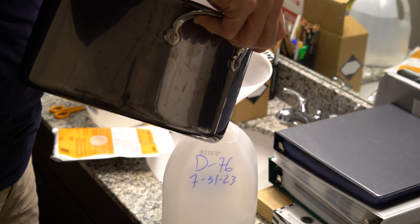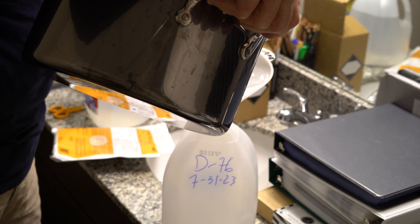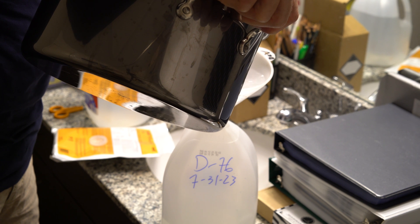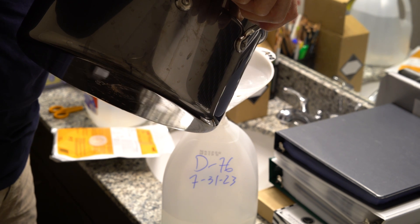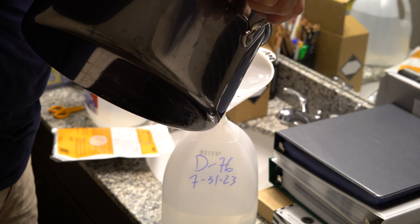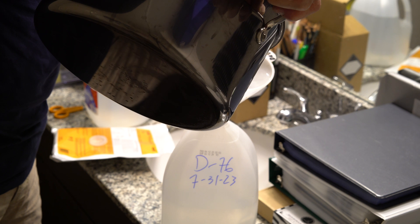There are very clear instructions on the package on how to mix the powder into what's called stock solution. The package I'm going to mix up needs water in a specific temperature range — it's on the package telling you exactly what temperature to get your water to — and then you put three liters of that into a gallon jug.